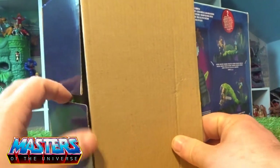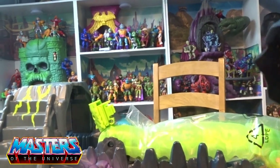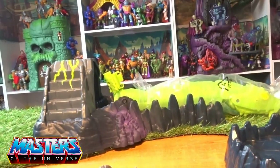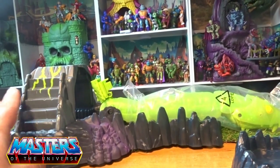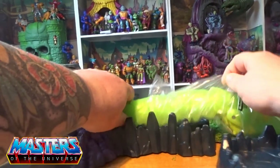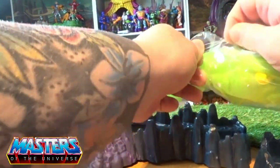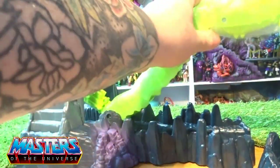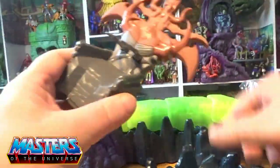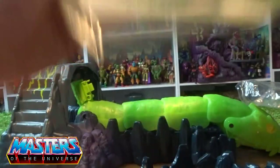I usually keep all the boxes especially for Origins, but not with this type. It comes in four separate pieces: the whole base with the little stairs coming up, the snake in a little baggy, a little clip piece that goes on the ends, the throne, and then the little tail piece. There are also instructions and some little stickers included.